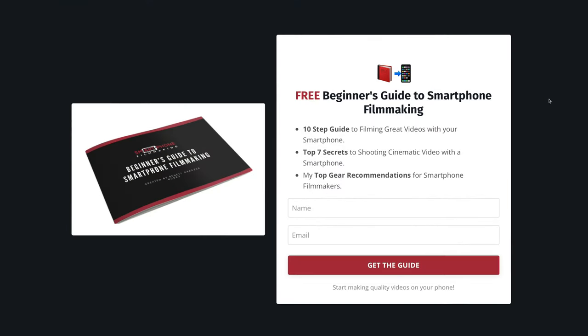Now to get started making quality videos with your phone, make sure to download my free smartphone filmmaking guide. If you haven't subscribed to my channel yet, make sure to do that as this will help me a lot. If you have any questions, make sure to let me know. Thank you so much for watching and I will see you in the next video.